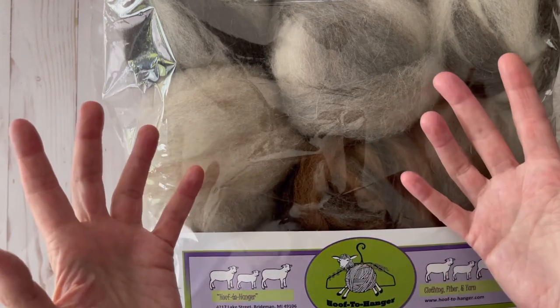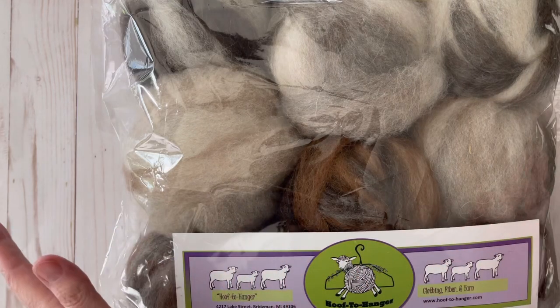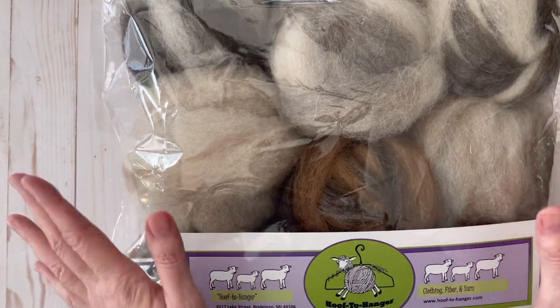They have painted roving and they have a huge selection of just beautiful hand spun yarns. I do give you a whole tour of the yarn processing mill in that video, so I'll go ahead and make sure that that's linked as well.